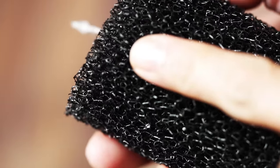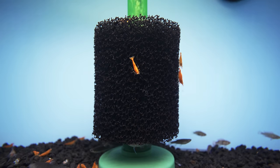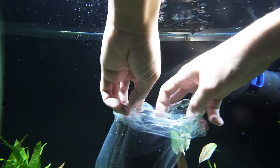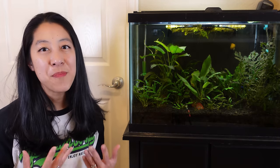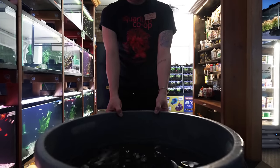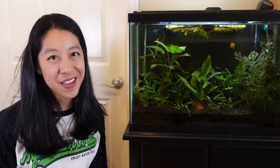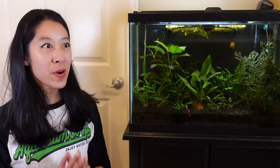What I do nowadays is run a second sponge filter in one of my aquariums for months and months. Whenever I need to set up a new tank, I just grab that gunky sponge filter — full of fish waste and other organics — and put it in my new tank. It's chock full of beneficial bacteria to seed that tank. If you're starting your first tank and don't have this luxury, find a fish-keeping friend or your local fish store and beg them for some used filter media or substrate.